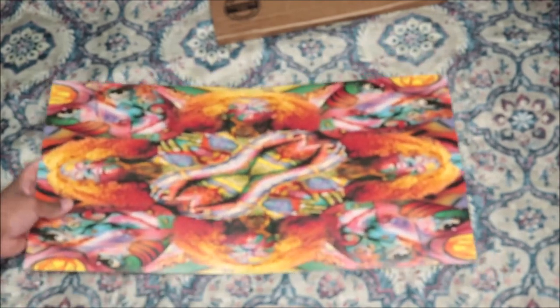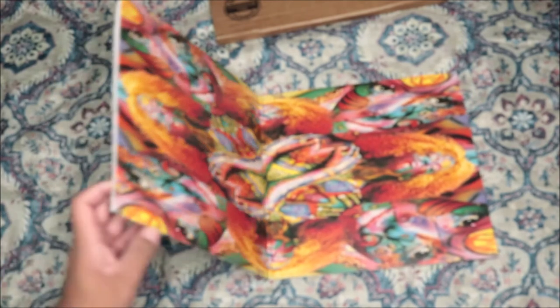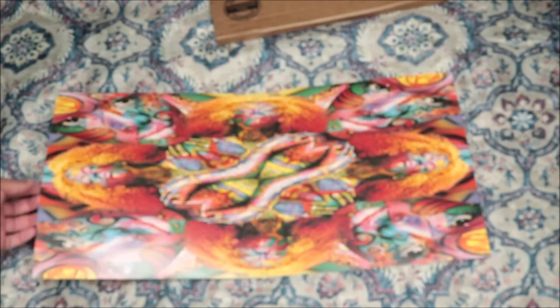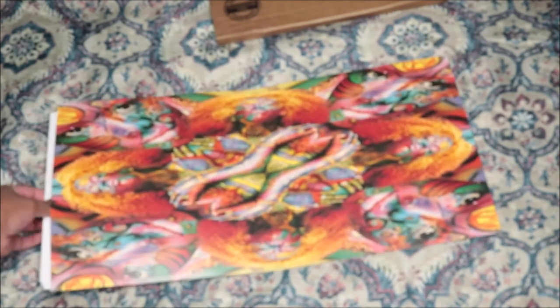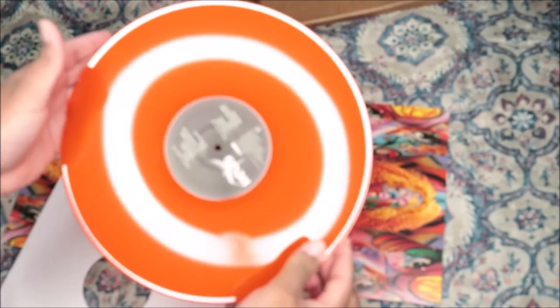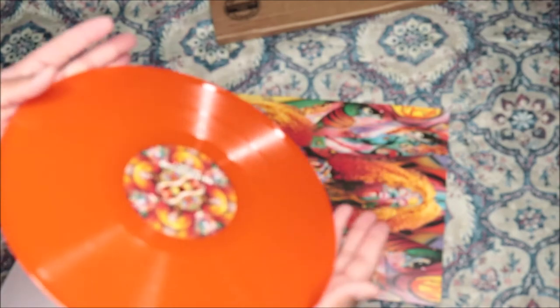So that is the inside. Let me see — I can see it. So it's basically the cover but right here is like double, it's like some mirror, like a kaleidoscope. Let's take that out. And it's the orange disc — bright orange, so pretty.